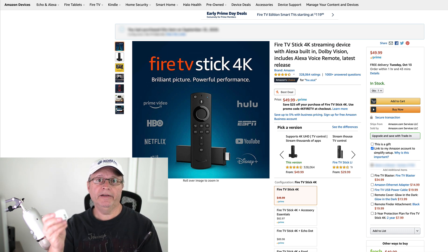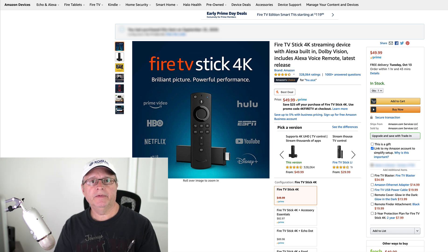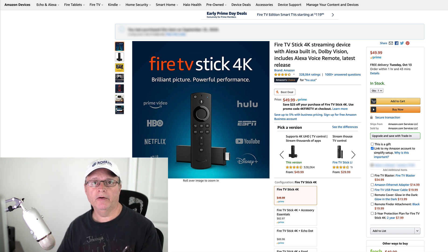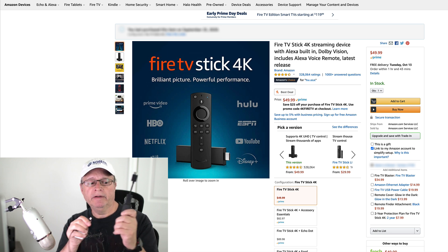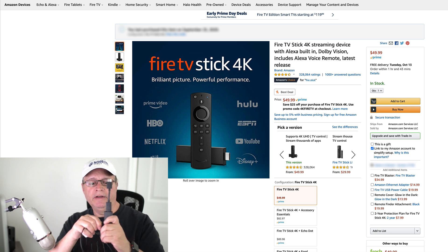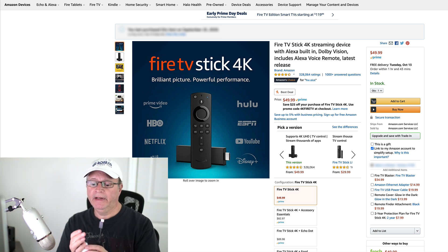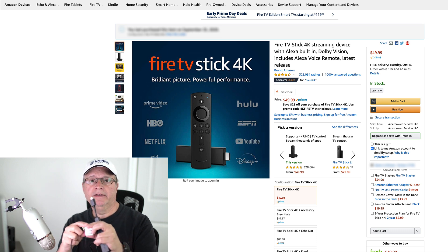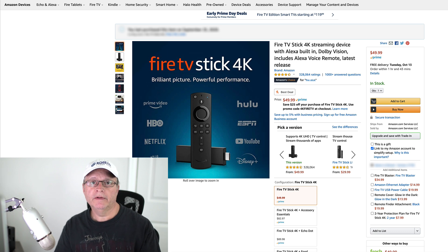I'm sure you probably have a bunch of these around the house. I'll leave some links in the description below in case you need to pick one up. The other thing you want to do — and you probably want to do this first — is just make sure this connection is good. Unplug it, plug it back in, make sure it's a nice tight connection here and into your power supply, then just plug it into the wall.